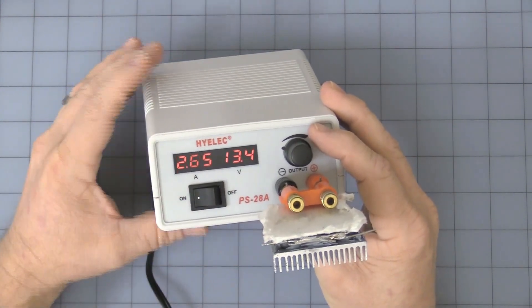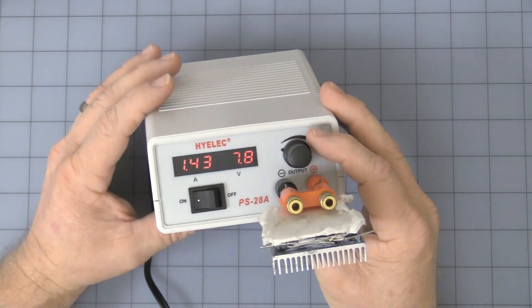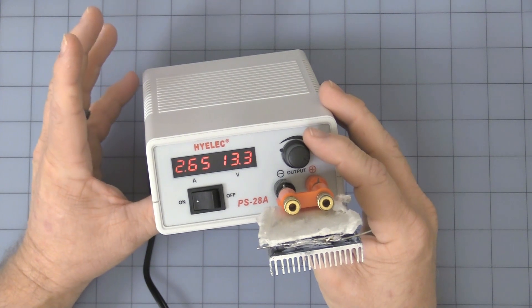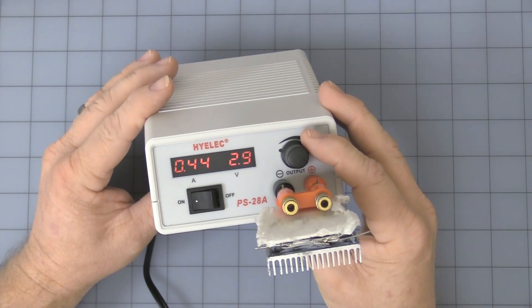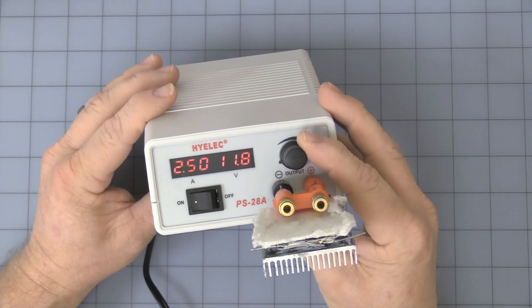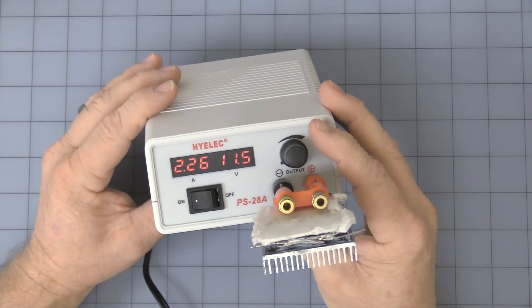It'll shut down to zero voltage, zero amperage. Every few seconds it will try to see if the overcurrent situation has been taken care of, but then it'll automatically shut back down until the overload is removed. So let me just turn that back down — as you can see, it's back to working.